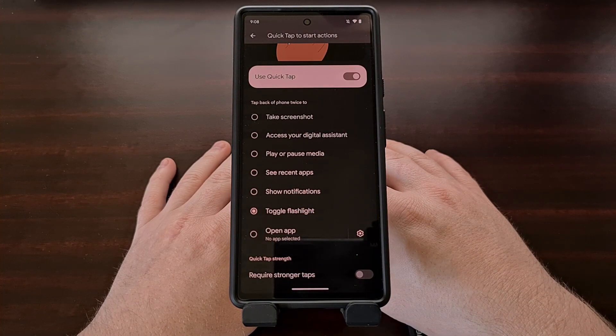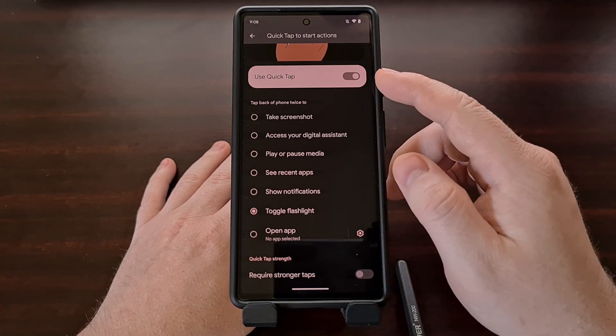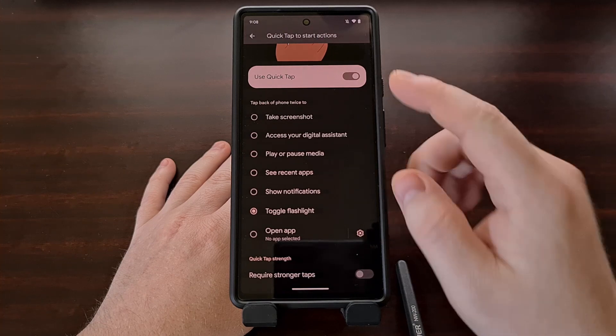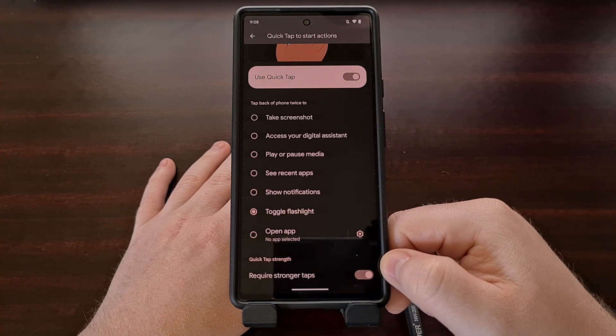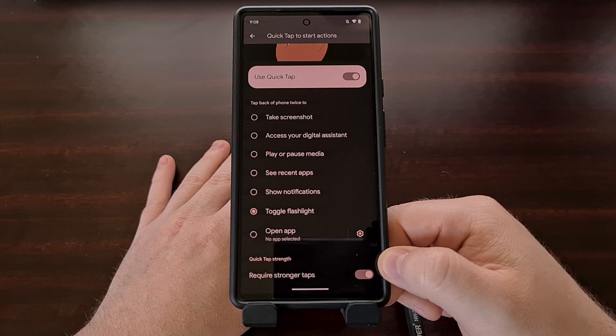If you notice that this gesture is being activated on accident, then we're just going to go back to the Quick Tap gesture section, look at the bottom, and we have a toggle here that requires stronger taps before this Quick Tap feature is to be activated.